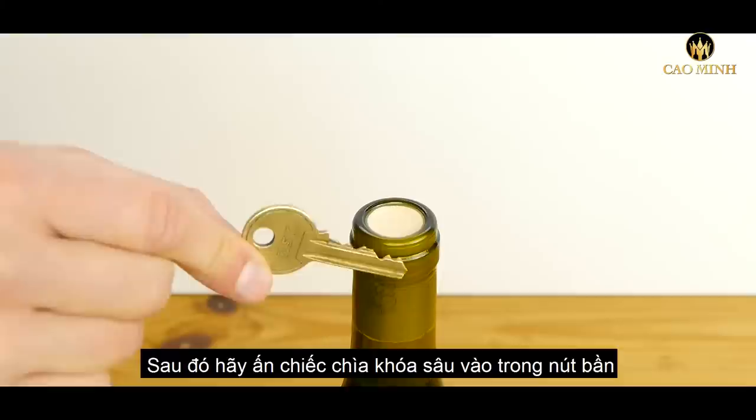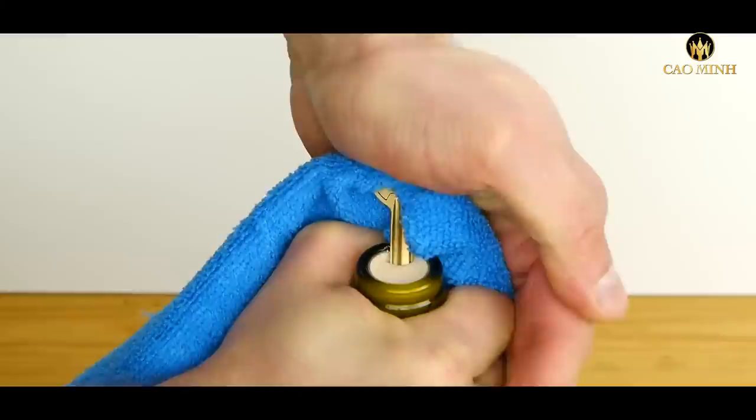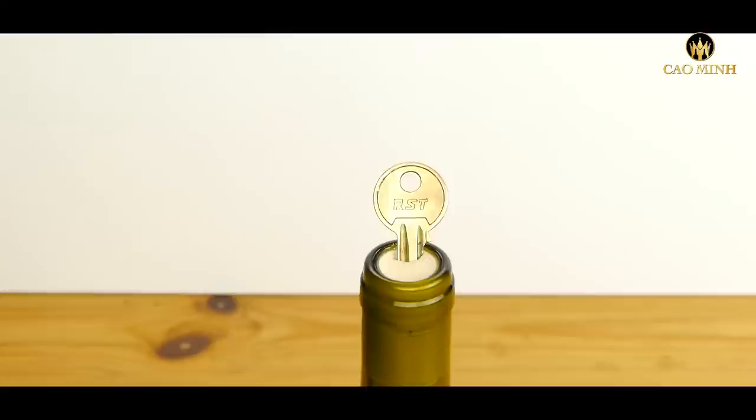Take your key and push it down into the cork at an angle like this. If you like, you can use a piece of material to push against so it doesn't hurt your hand. You need to push the key as deep as you can, all the way into the cork. When it's done it should look like this.